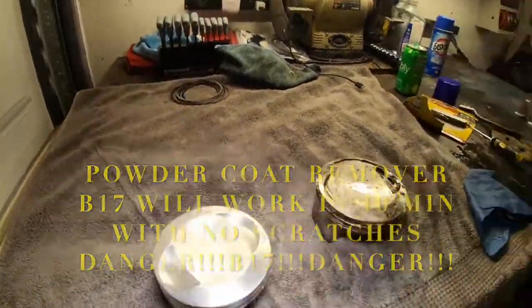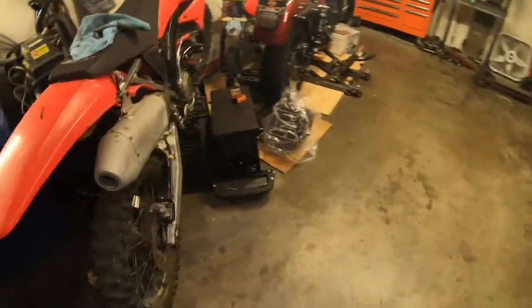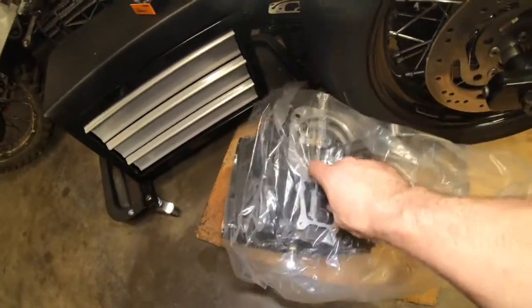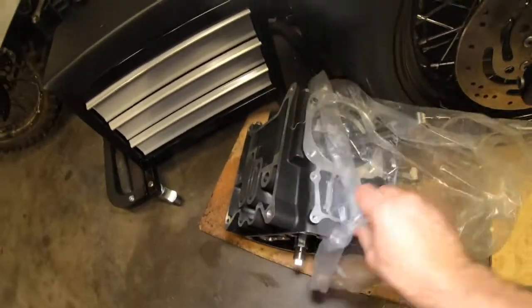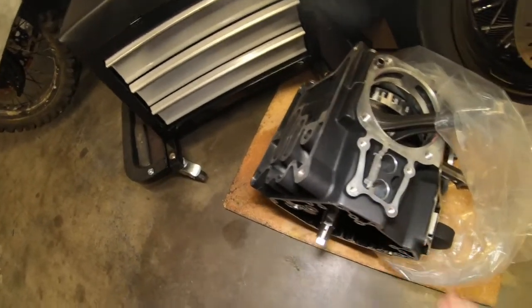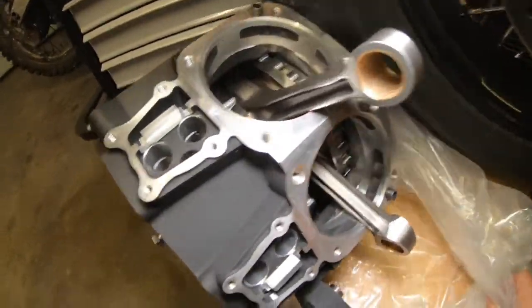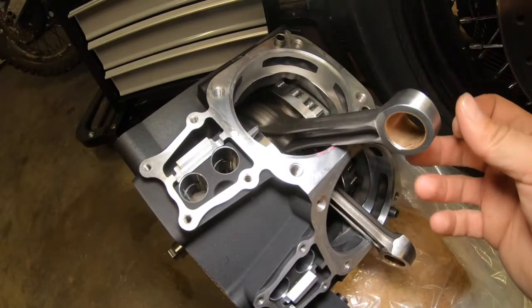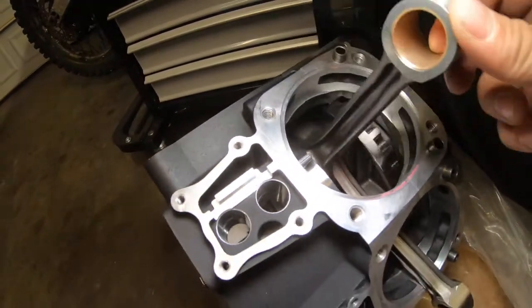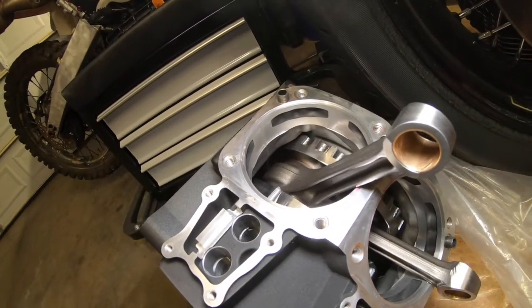I've had this build in there. This is a 107. I just had Moni — I just picked this up actually. What we have here is the S&S flywheel.